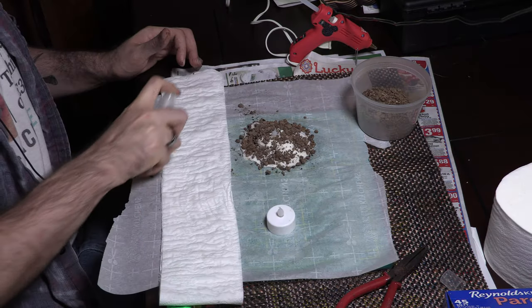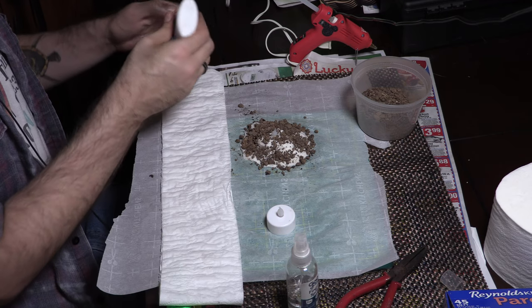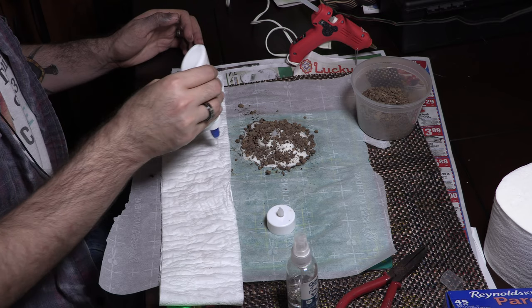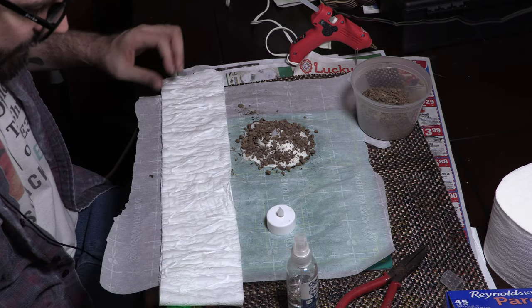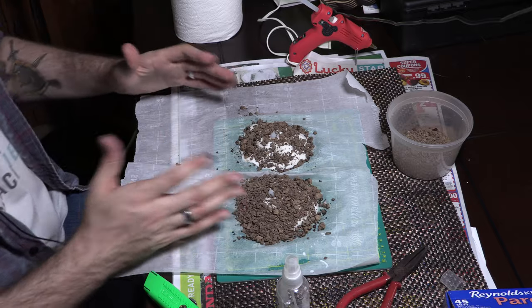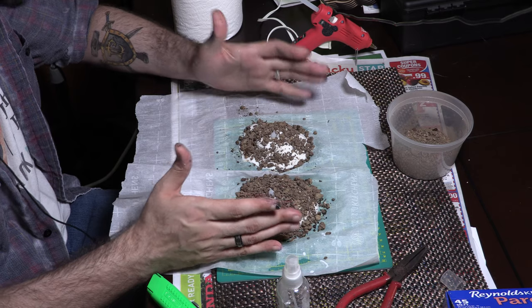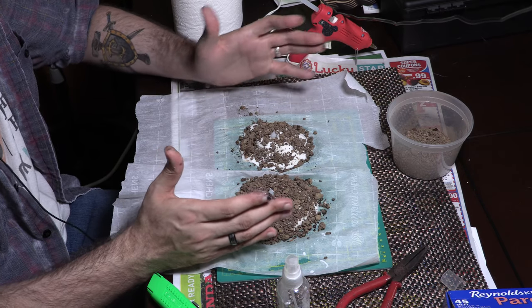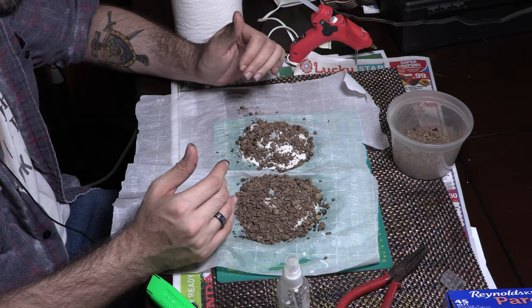Now we're going to do the other light. It's a nice alternative to paper mache or using a lot of clay or green stuff — pretty cheap and reasonable in terms of cost. This is going to have to cure and dry for a few days to be safe. I'm going to put it in the garage where it's nice and warm, somewhere high so insects or pests won't get to it.